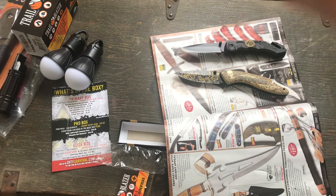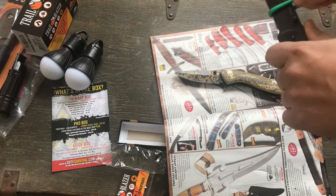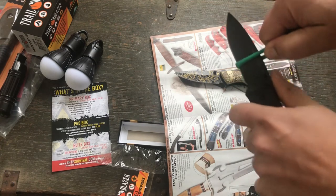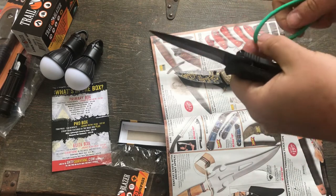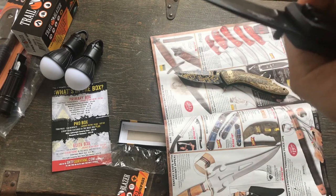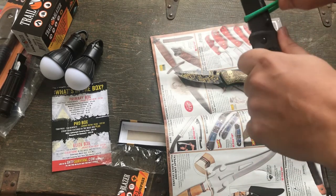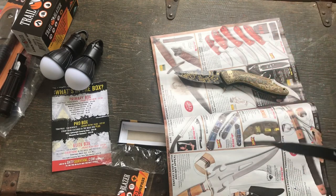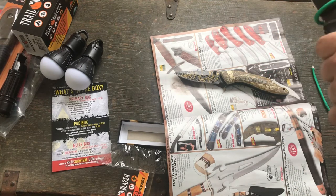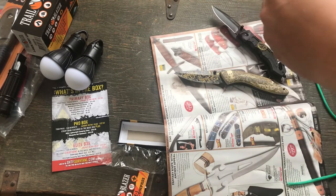We've got our paracord test with the knife. Let's try push-through first. Yeah, not gonna happen — I don't even think that made a dent. That did nothing. So let's try the slice. Okay, it cut — not a clean cut, but it cut. So it'll cut the paracord, not great, takes some effort.